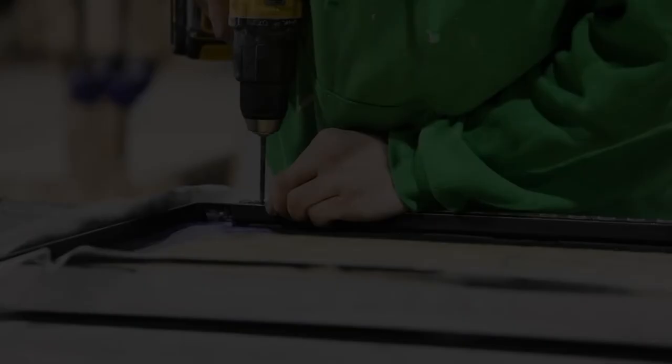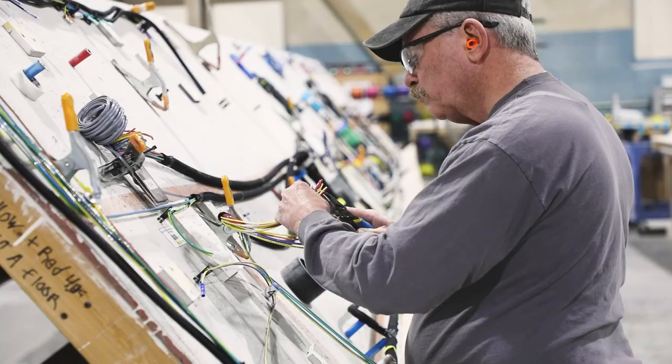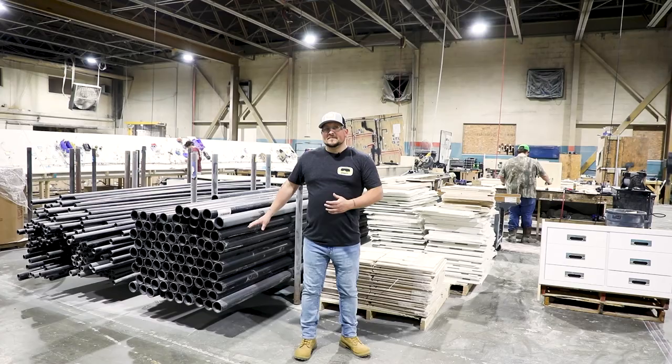This area of the Oliver factory is called the prep department. This is where they will pre-assemble small parts to make the assembly process of the Oliver Travel Trailer much more streamlined. So whether it's your kitchen galley, any of the plumbing fixtures, or your wiring harnesses, they will all be put together here to make the construction of your Oliver much more efficient.